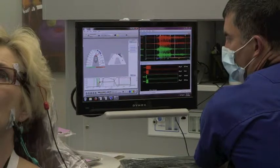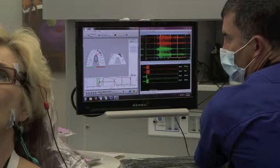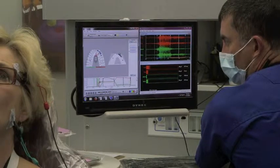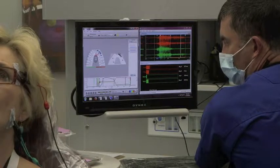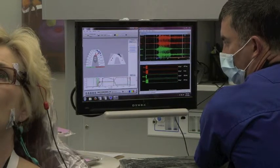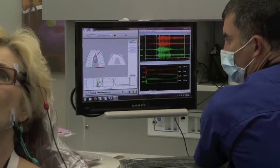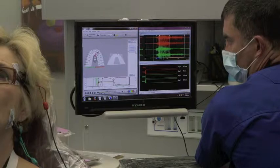Because these back teeth rub continually, that causes the brain to want to make those little rubs go away. So you clench and grind to try to eliminate them. Look at all these things — going over time. See how this is moving? Finally, over here, you're about to separate the back teeth. That's the point. And it took you 1.37 seconds to do so.